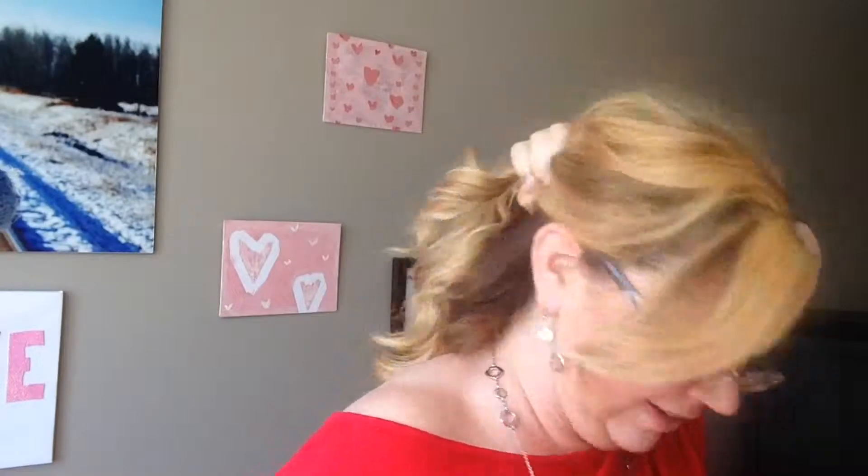So we're going to take our hair from the ears back and just braid that section. If you want, you can tease the top of the hair — I'm just doing a quick version of it.